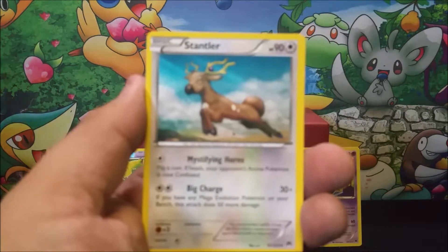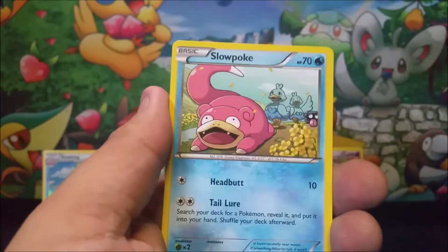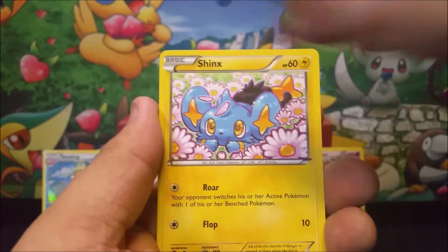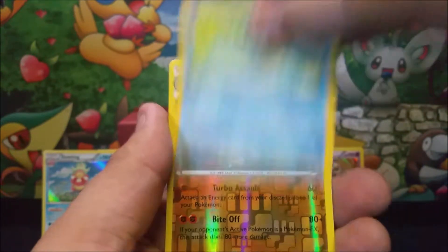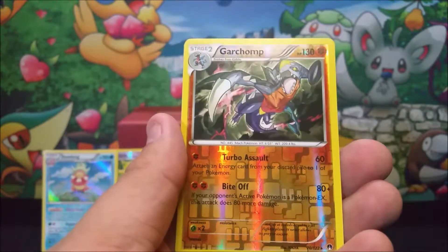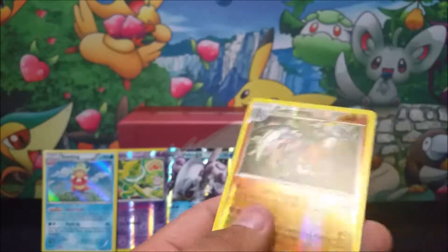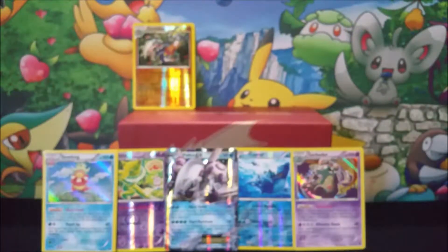So we're going to start off with Stantler, Kricketune, Cloyster, Slowpoke, Shinx, Spritzee, Glameow, Ducklett, a reverse holo rare Garchomp, followed up with a Meowstic. So there you go. I'm on the board right there. Very nice — got that Garchomp right there.